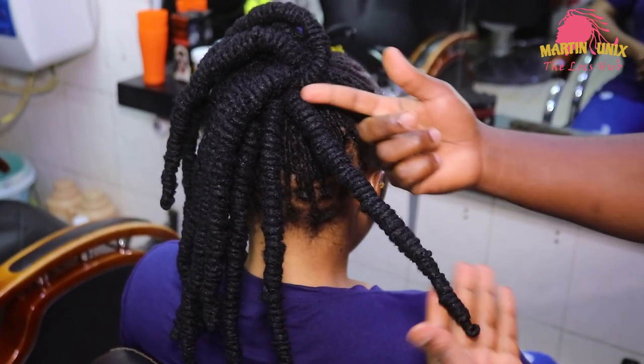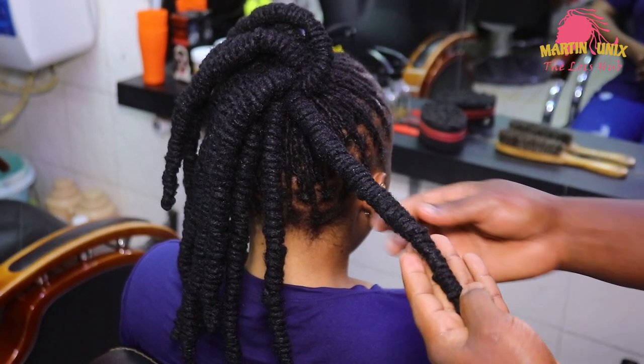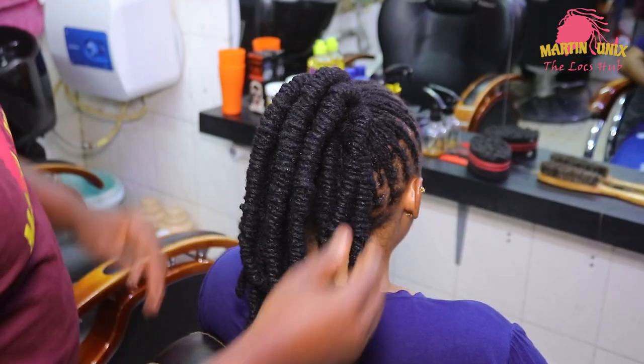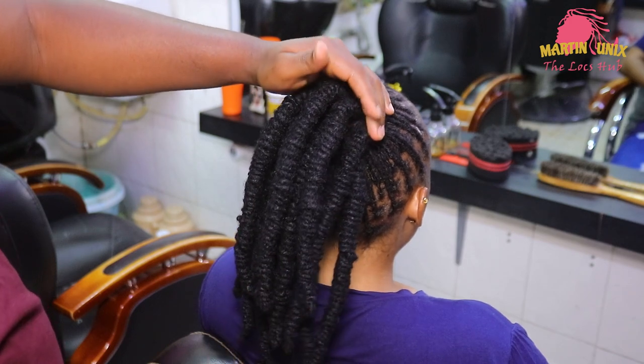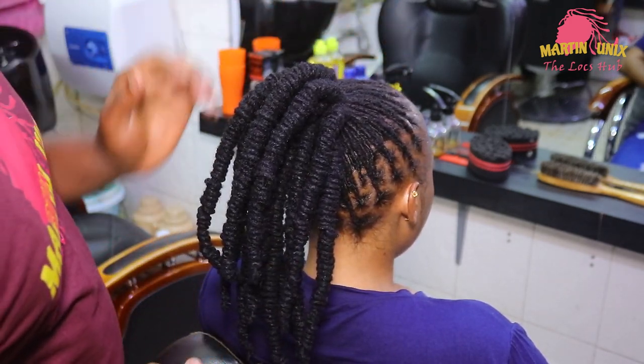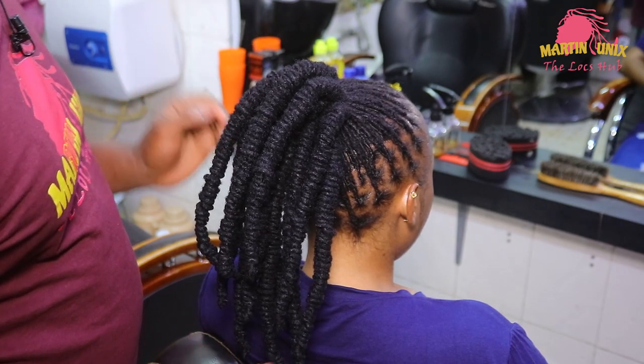This becomes our barrel bun, which looks diminishing in volume from the base to the top. Now I'm going to take you through the styling process. These are my barrels, and just to remind you, we are going to do a top knot barrel bun.